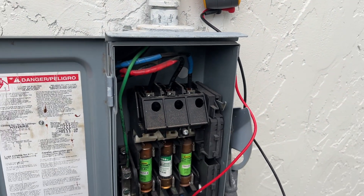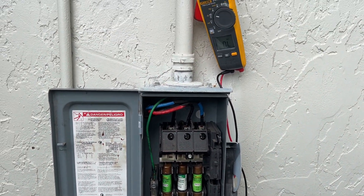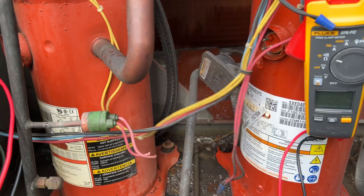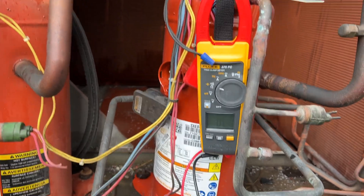All right, no direct short right there. We'll dig a little deeper. It's got two compressors in here. I'm going to pull those plugs just to make sure we don't have a grounded out compressor.